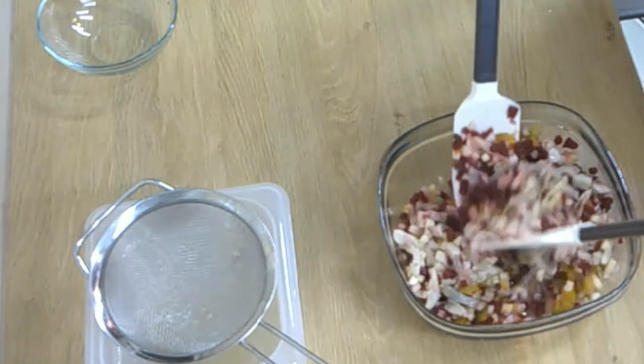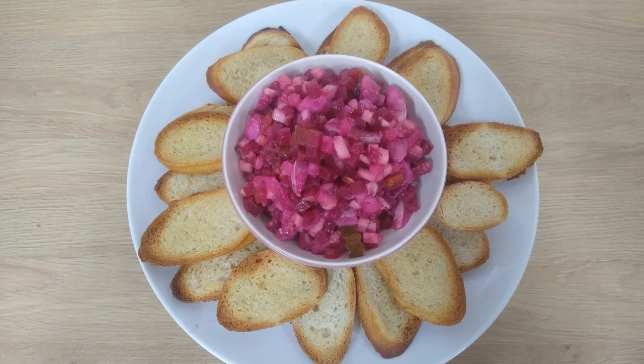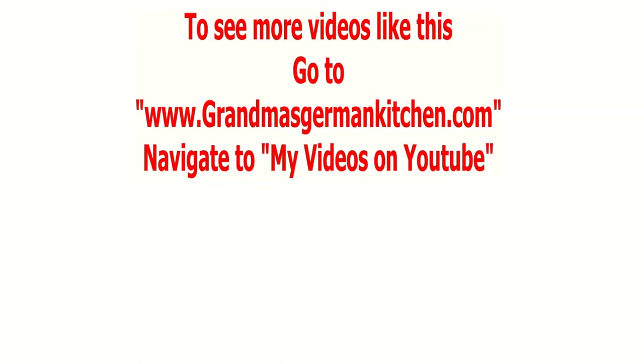It does not only look good, it tastes fantastic. Thank you for watching, and don't forget to like and share my videos on social media, and maybe you subscribe. Thank you very much. Have a great day. Bye bye.